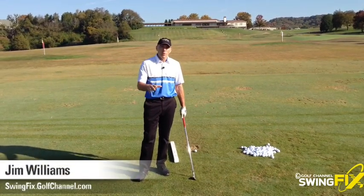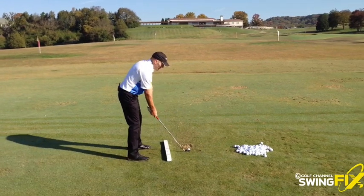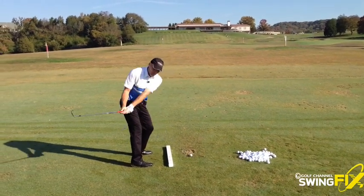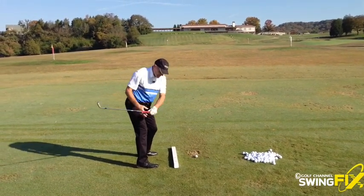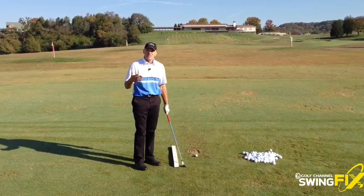Here's a great drill for those of you that struggle with what we call an early turn and a flat backswing. That just means that when you set up over the ball like this, the club gets pulled in really fast, and the reason is that you twist your lower body too fast. That's a big problem because it disrupts your natural sequence.